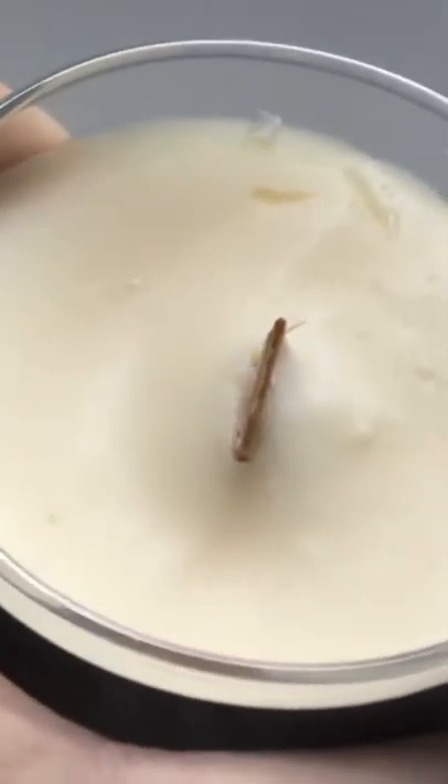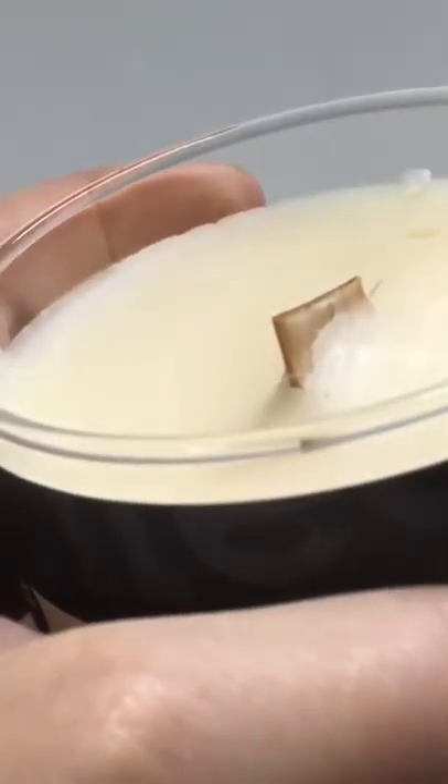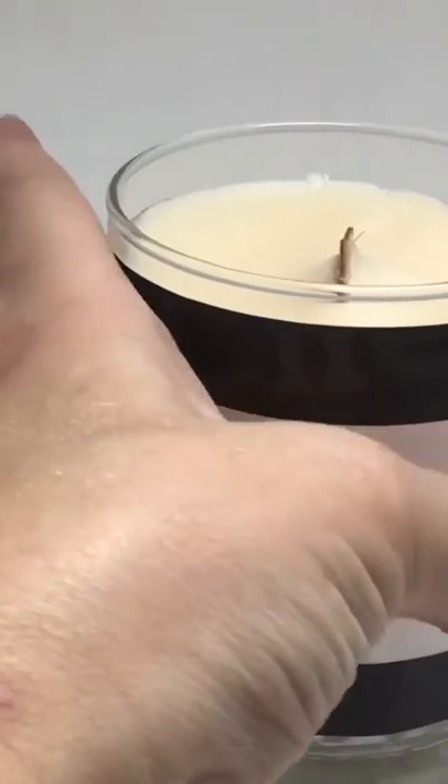Your chill candle comes with a long wick — you can see the wood wick. What we're going to do is burn some of that down.